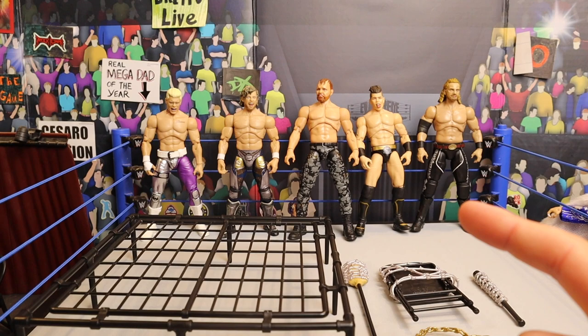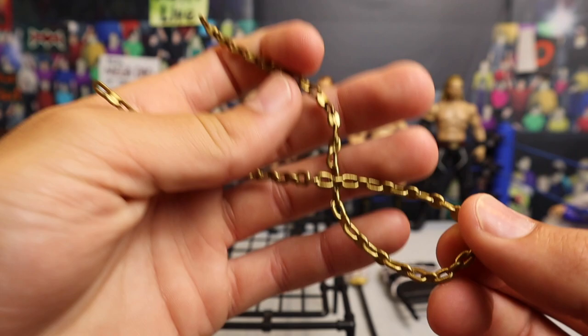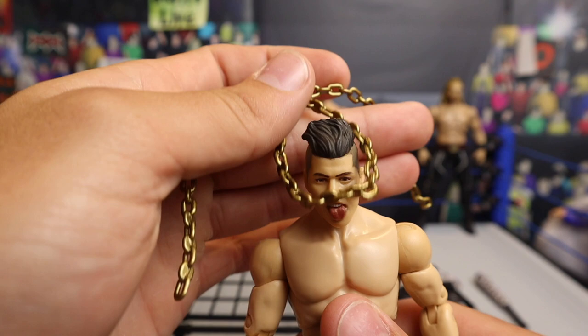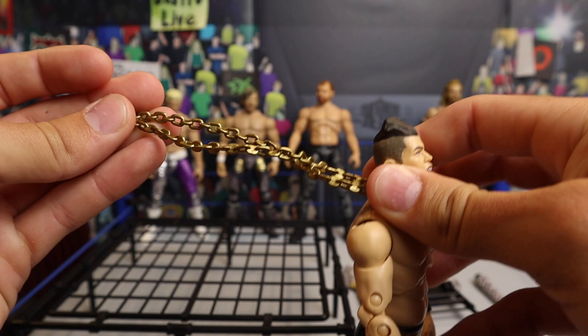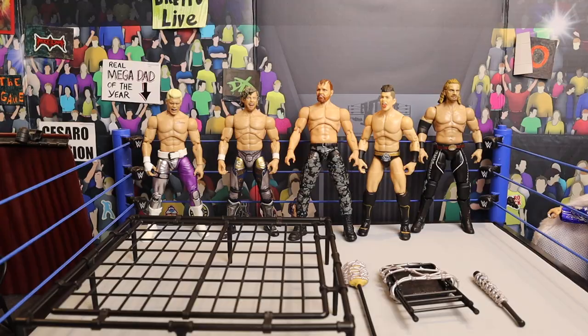Now the moment everybody's been waiting for — a closer look at each accessory, starting with the golden chain link. This is not real metal, so if you're going to ask in the comments, no, it is not. But it is very flexible, as if it were real metal, and it is connected. I'm going to grab my Sammy Guevara action figure — the head scan facial expression is perfect for this. You could put it around his neck just like that, grab another figure and have him choking him out. Or you could just have it around his neck like Sammy Guevara coming out with a giant chain — very versatile, cool accessory.